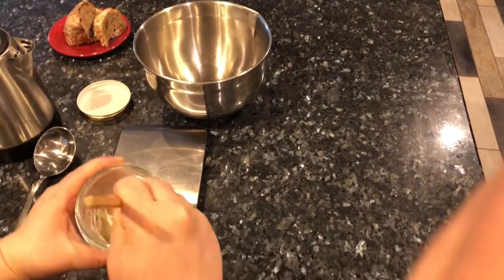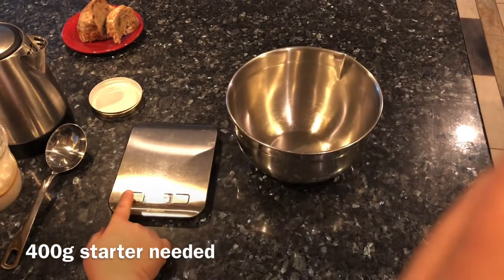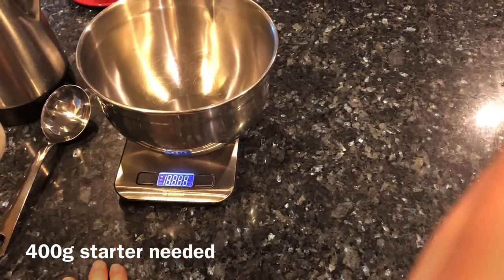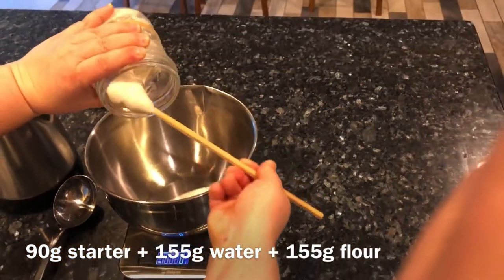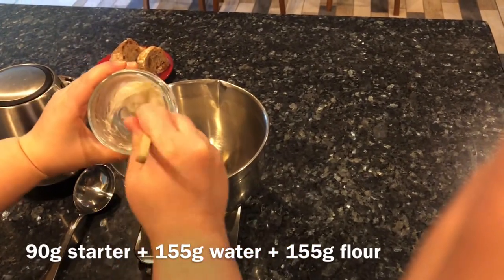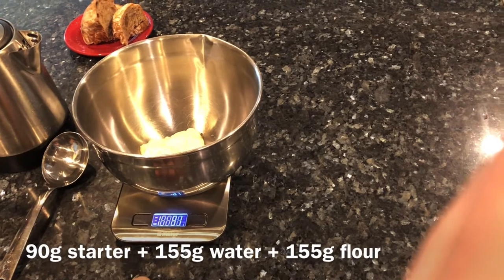You can see I'm giving it a quick mix with a chopstick — you can use whatever you want. You always start by discarding most of your starter. I'm zeroing out my scale, putting the bowl in, and dumping out the majority. The starter in the bowl is what will be used to make my loaves, and as long as you always hold a little bit back in the jar, you'll have more starter for your next project.